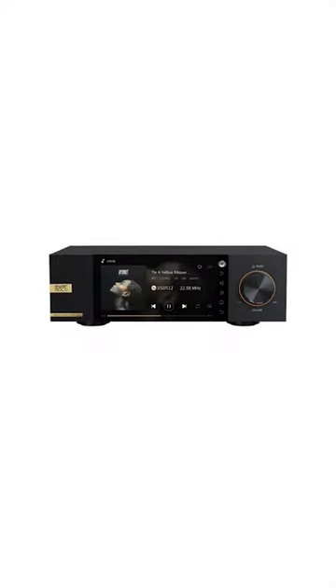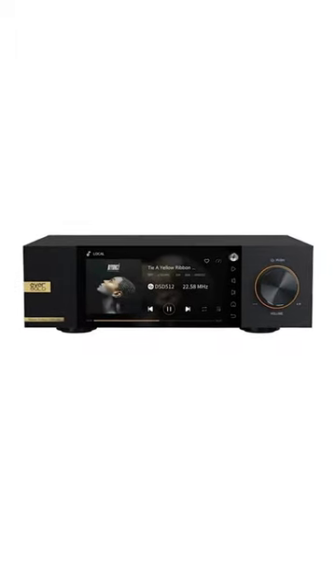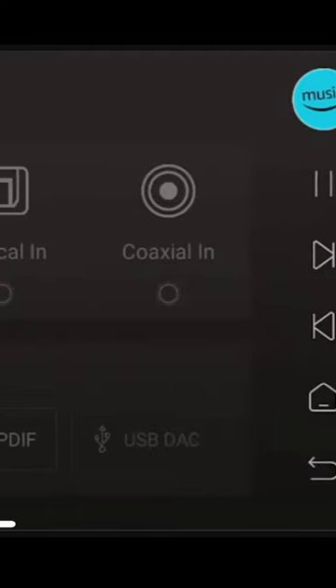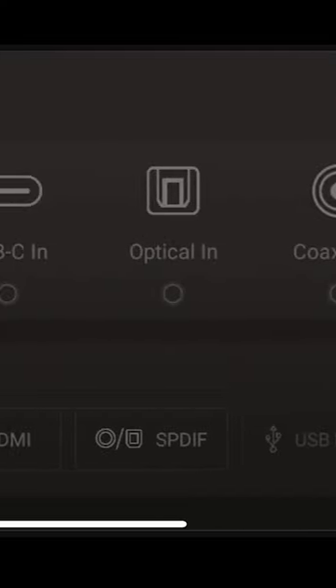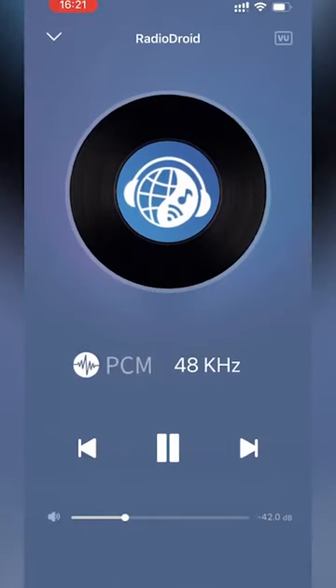Differences — outside of the gold badge — you've got a more sophisticated clocking system in the Master Edition, and better op-amps. So when you listen to the music on a nice system, you'll hear a smoother top end, more heft to the bass, a little more richness to the music.